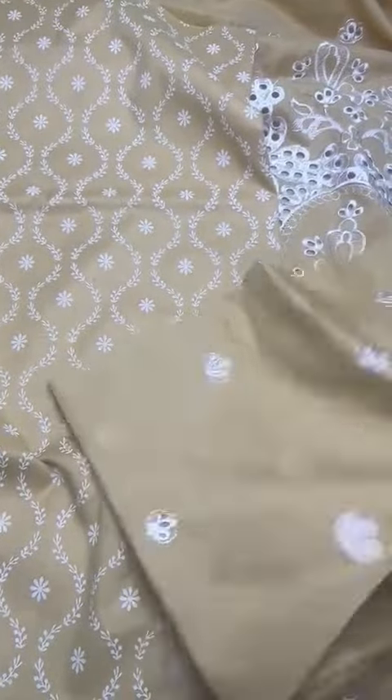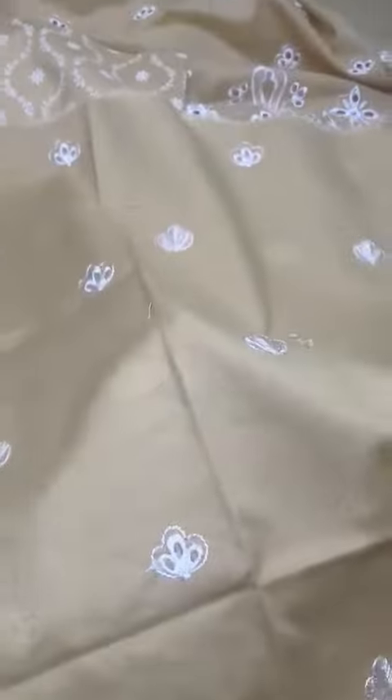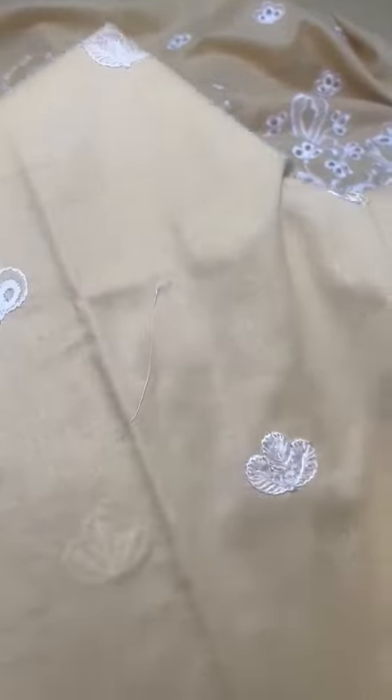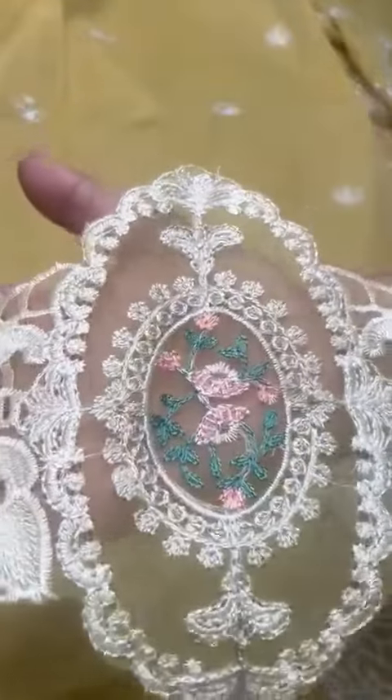Lawn pay iski embroidered sleeves hai, floral embroidery hai. Organza ke uppar iski sleeves ke patch hai, motifs bahut hi kupsoora design hai iska laser cut work style me.